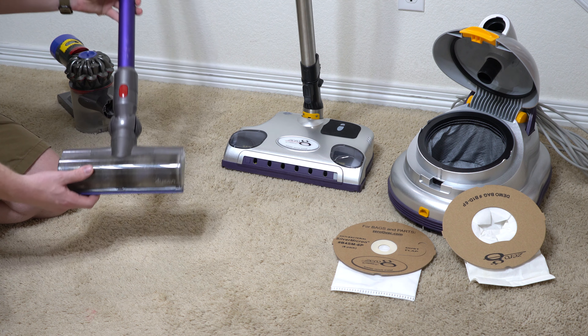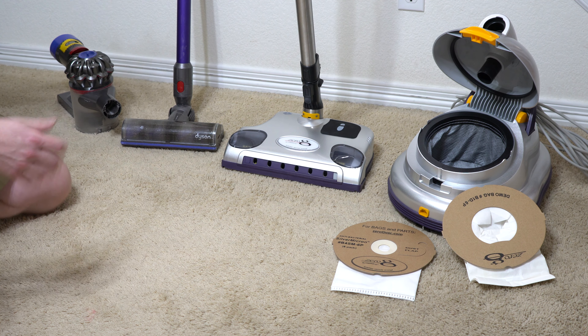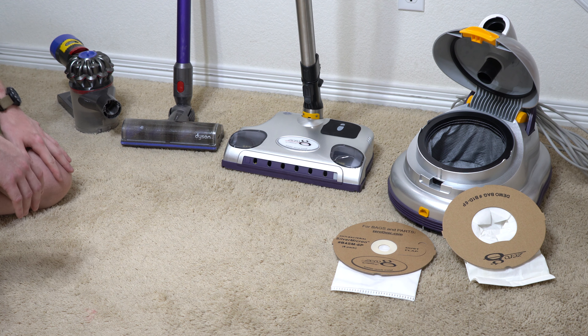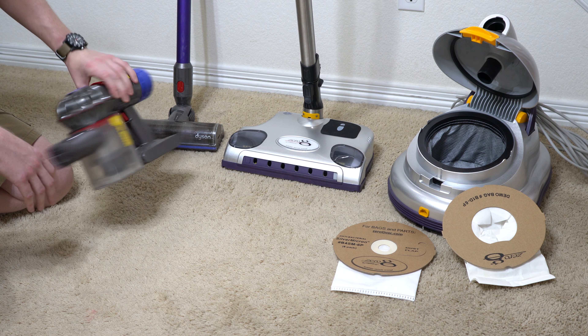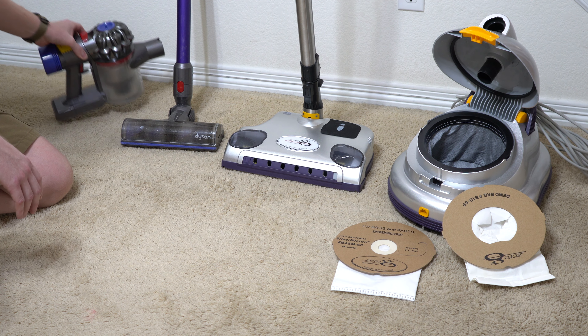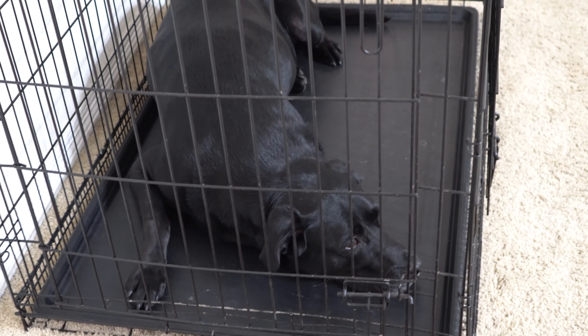As you can see, they have a Dyson hand vac, and about 2,000 square feet — maybe a little bit more here. They're using the V8, which is great for quick pickups, but as far as deep down in the carpet, well, we're going to see. I'll roll in some footage here of their carpet and what it looks like. They also have a black Labrador, and these are the same friends who also babysit our dog. So we'll be curious to see how much animal hair we pick up deep down in this carpet.